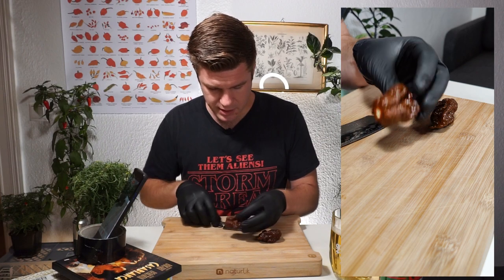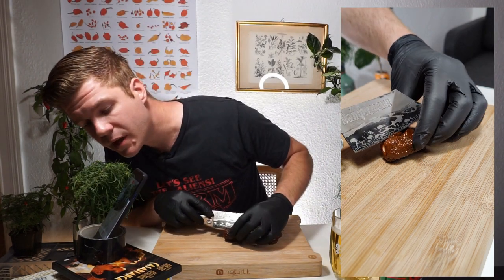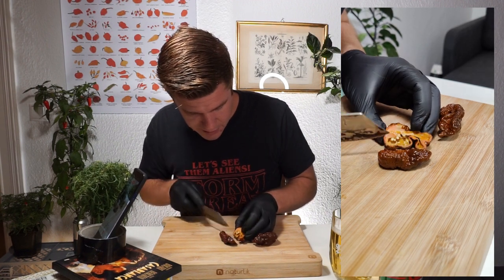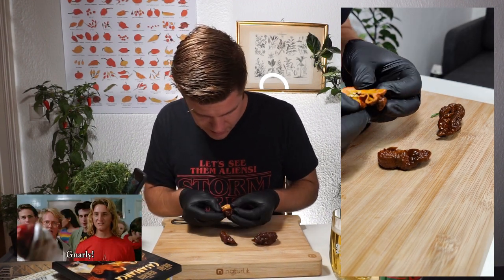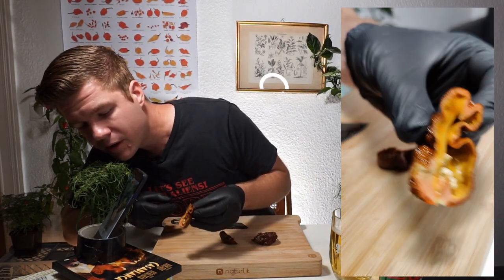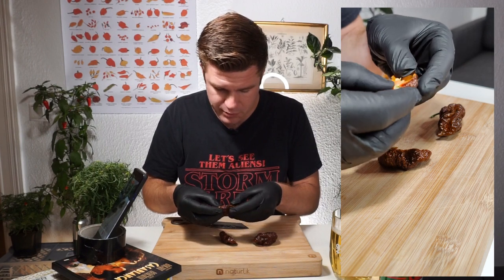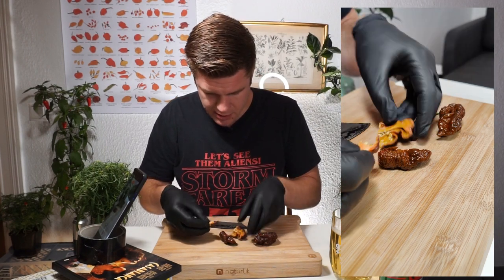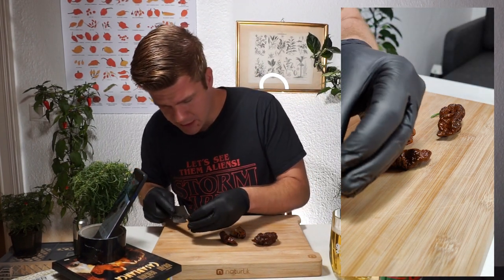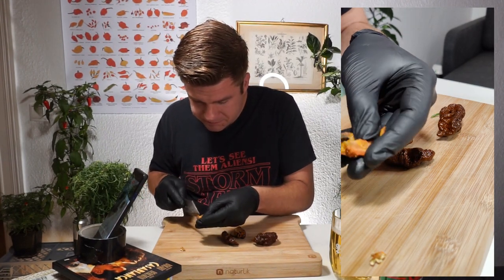I'm going to cut this in half. Oh my god, look at that — it looks scary. I'm going to quickly get out the seeds because these are worth saving. I'm not sure how big a piece I'll try yet, but I'm going to try a piece, chew it up, let you know what I think, and then... you know, die.